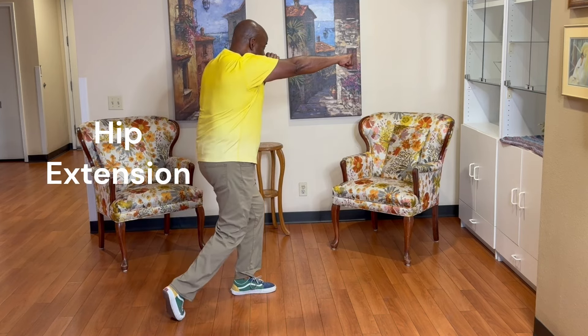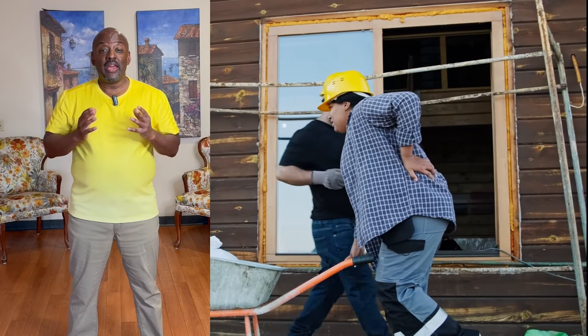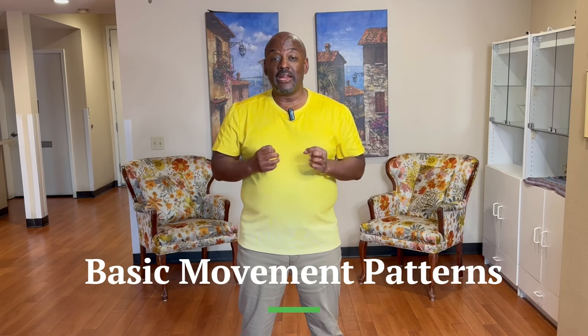If you're having problems with chronic back pain, hip, knee, or foot pain that have not been relieved by traditional physical therapy or stretching and strengthening exercises, your problem may be basic movement patterns. The series of exercises I'm going to do today are going to help you target that in a way that anybody can do and understand.